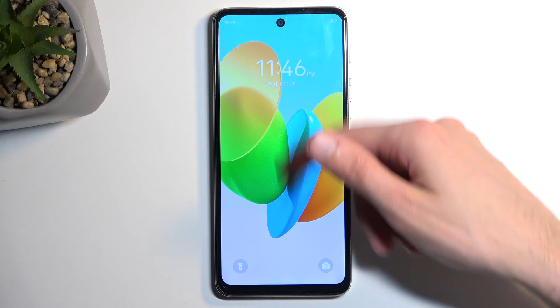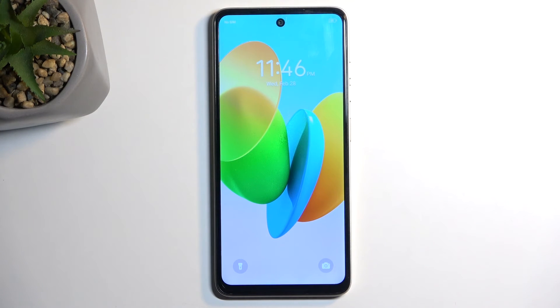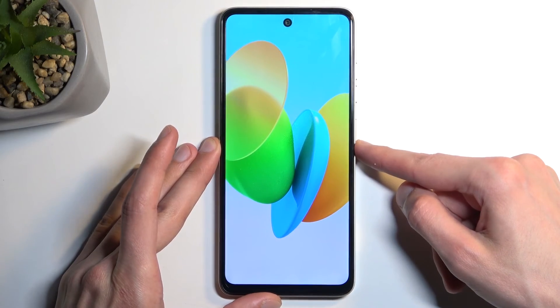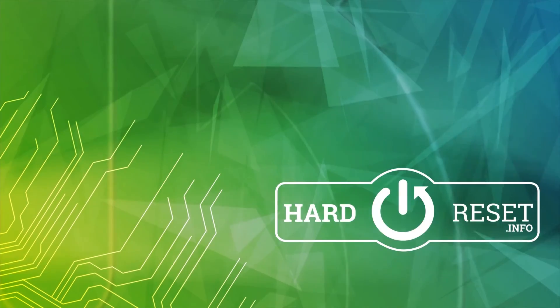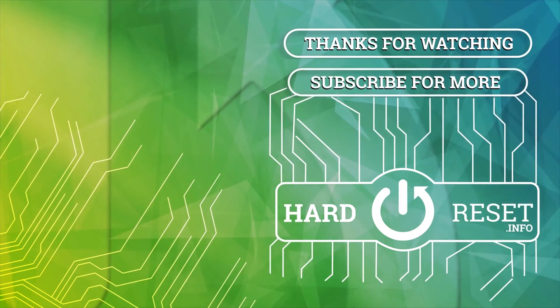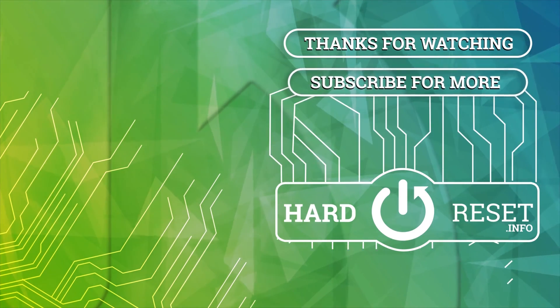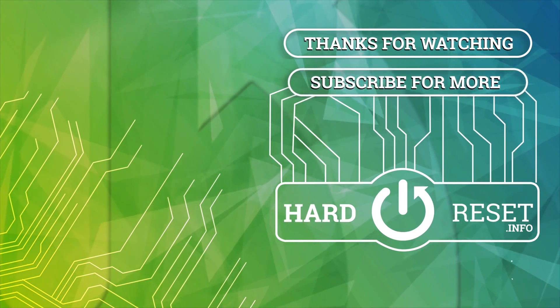And, as you can see, we are now back in Android. So, if you found this very helpful, don't forget to hit like, subscribe, and thanks for watching. See you next time.